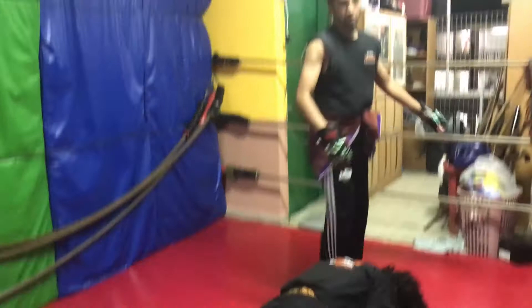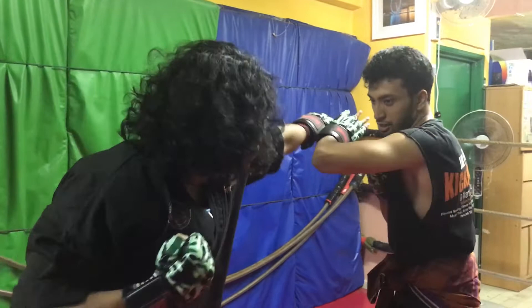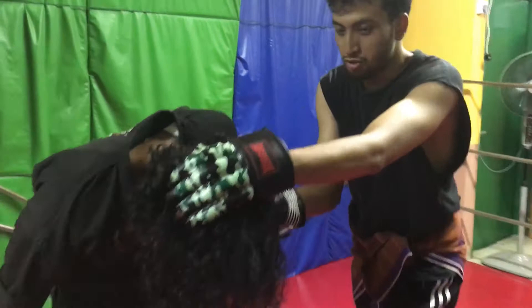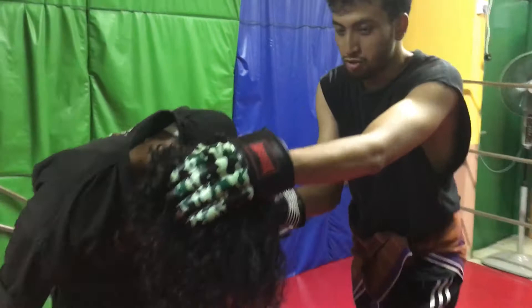Again, slowly. He throws a jab, I cover. Now he's going to go for the body instead — which is okay again, because he's open. Boom. Cross. Body. Take the head. Straight. Rising elbow. Drown knee. Chop. Straight knee.